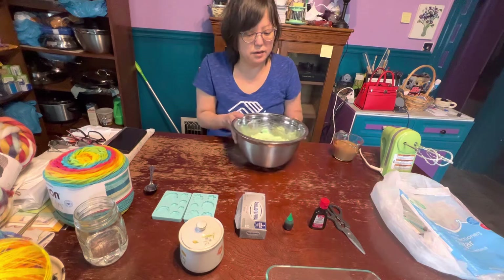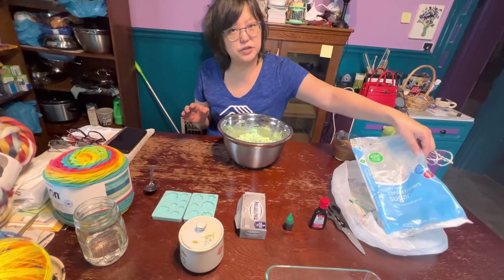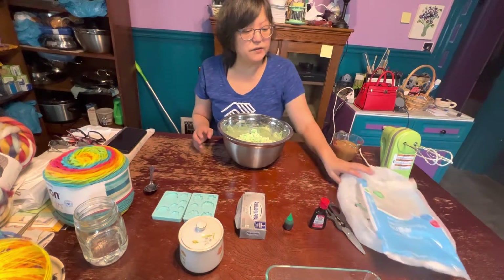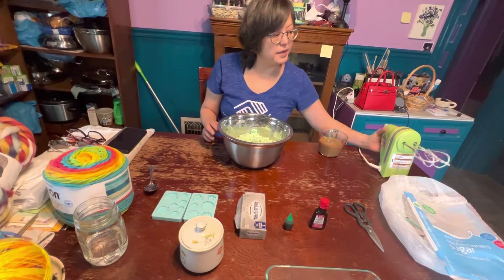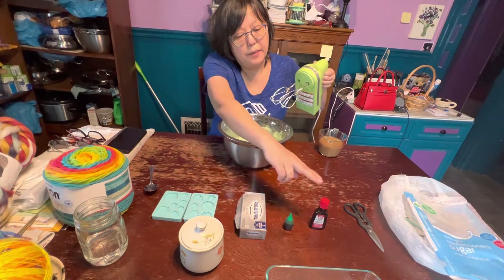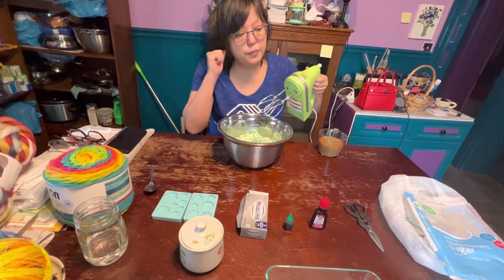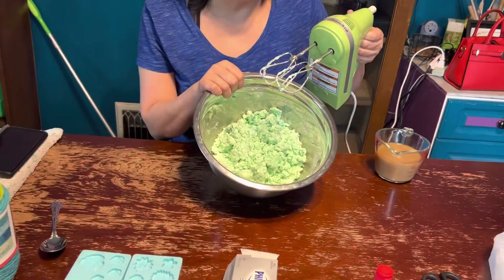We will be using a bowl, a mixer, and this is the package I wanted to show you — the confectioner's sugar, or powdered sugar. The full two-pound bag of sugar. Now I went ahead to save us a little time, so I mixed up with my hand mixer those items I just showed you: about four or five drops of the mint extract, about ten drops of the food coloring, one eight-ounce cream cheese, and one two-pound bag of powdered sugar. It took probably about seven minutes or so.